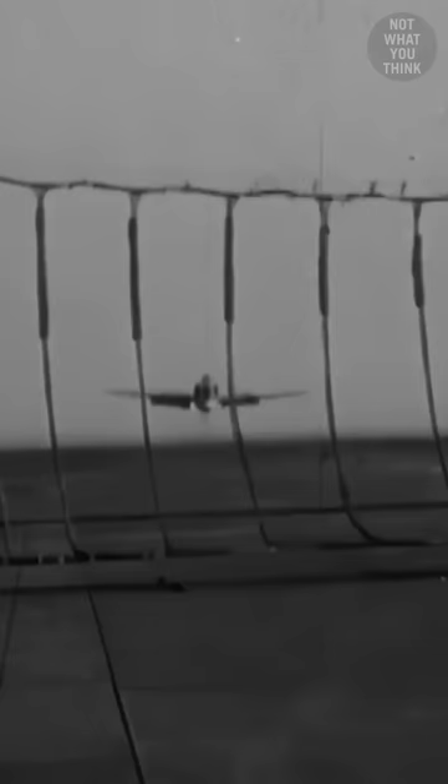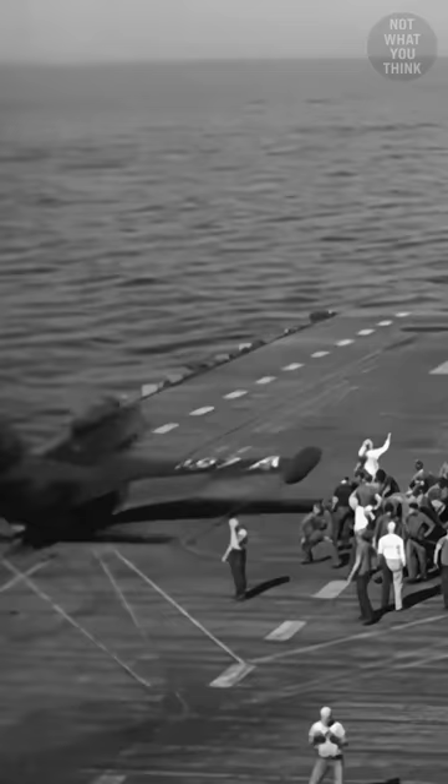This may look like a bouncy airplane, but it's not what you think. In the early days of the jet engine era, there was an attempt to improve the range of carrier-based airplanes by removing the landing gear. The space taken up by the landing gear could then be used to hold additional fuel tanks to allow for longer flights.